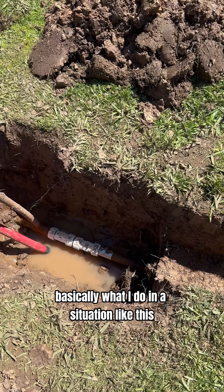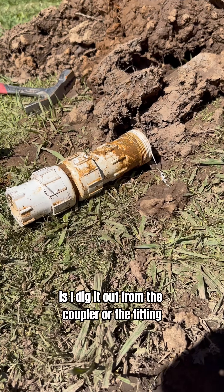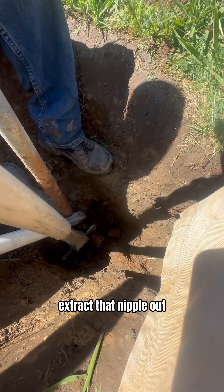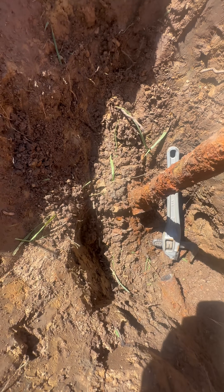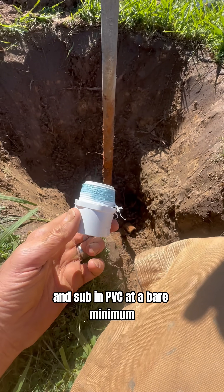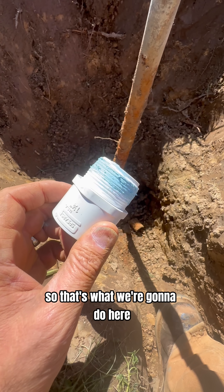That stuff doesn't work. Basically what I do in a situation like this is I dig it out from the coupler or fitting, extract that nipple out. Nice fat fitting to tie to right there, and stub in PVC at a bare minimum. So that's what we're going to do here.